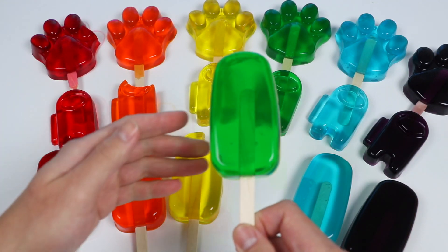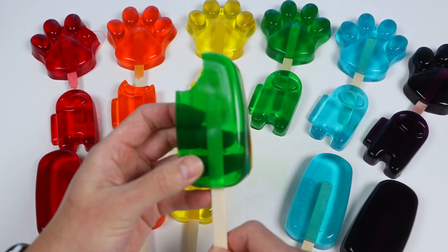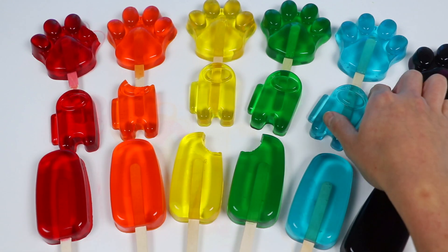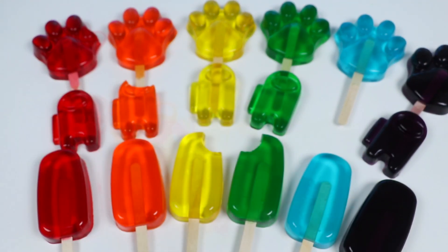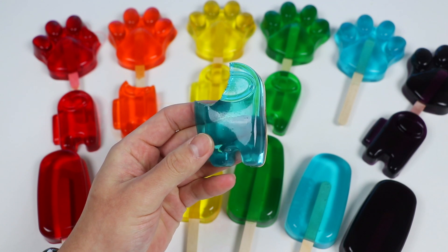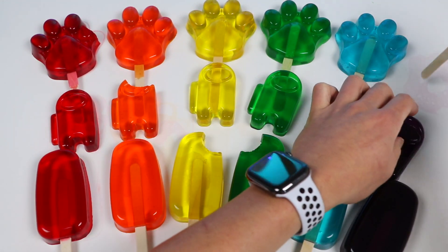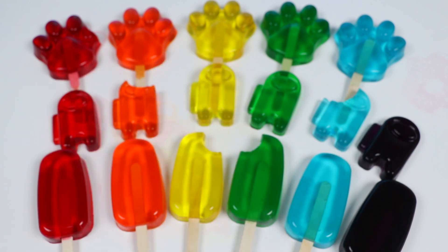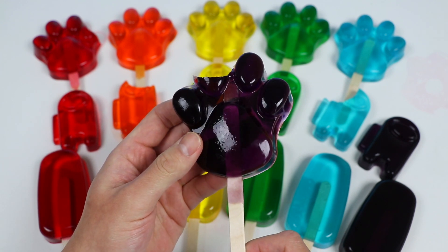Now let's try this green one. These classic pops have similar texture to the paw-sicles — nice and gummy, and it's a sweet lime flavor. Now let's try this blue Among Us gummy. Mmm! This is my favorite flavor. I think it's the sweetest one too. Alright, now let's try this purple popsicle. Mmm! This grape flavor is really good too. Blue and purple are the sweetest for sure. Strawberry is up there too.